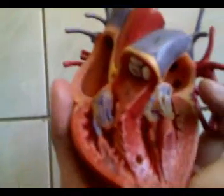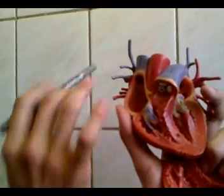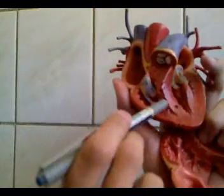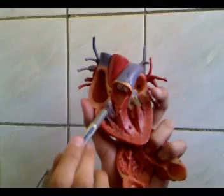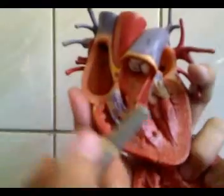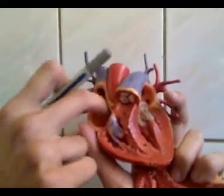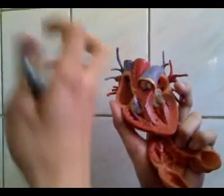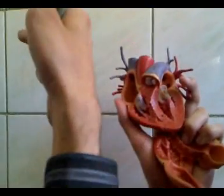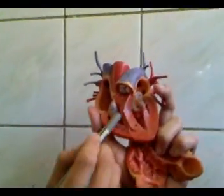During diastole, the blood from the right atrium goes to the right ventricle and the valve opens. During systole, the valve closes. To prevent the valve from prolapsing into the right atrium due to the high pressure in the right ventricle, the chordae tendineae prevent the cusps from going into the right atrium — that's why they're attached to it.